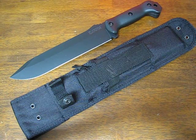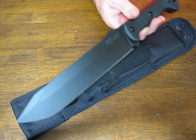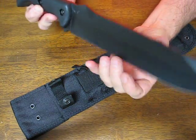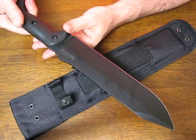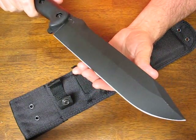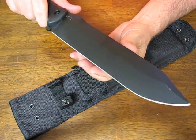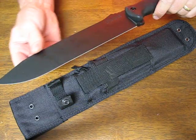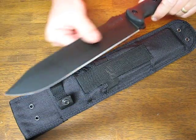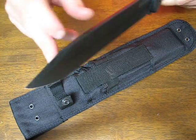Today on OsoGrandeKnives.com we are looking at the Ka-Bar BK9 Becker Combat Bowie Knife. This has a 9 inch blade, full tang of Cro-Van carbon steel. Cro-Van is like 1095 high carbon but it has chrome and vanadium added into it to give it increased edge holding ability, wear resistance, and ease of sharpening in the field. It's a very good high performance carbon steel blade material for knives.